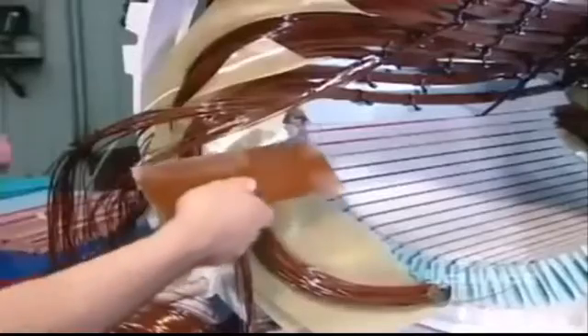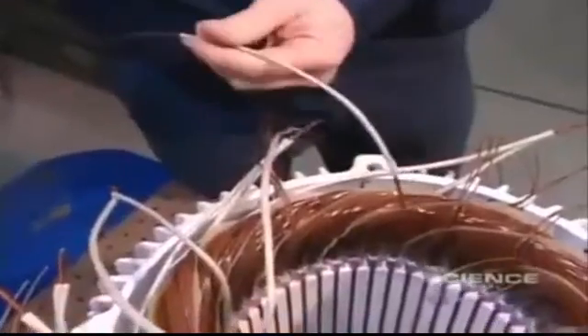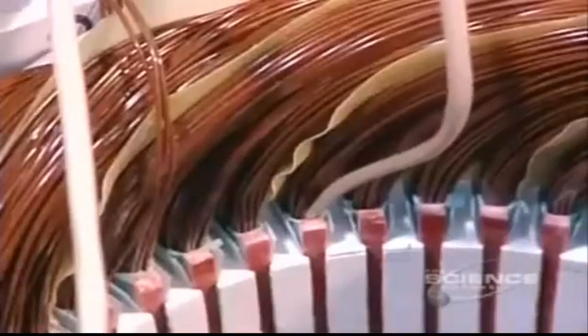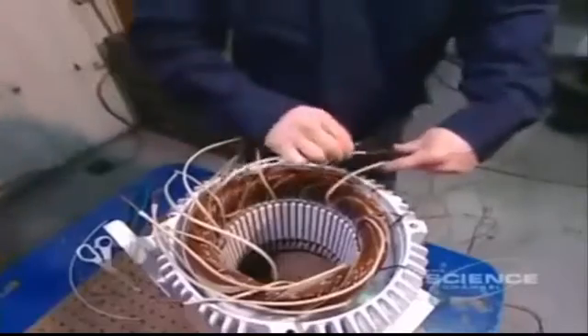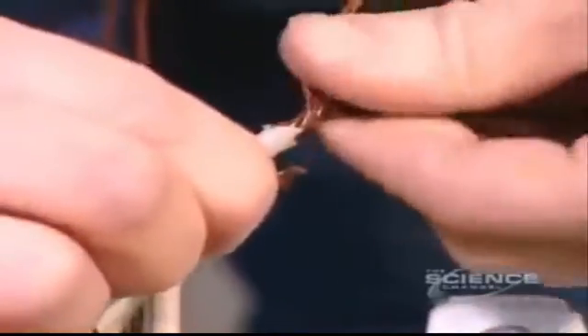Fiberglass wedges are inserted, locking the coils inside the slots. Once all the coils are inserted and insulated, workers begin preparing the connection. They slip an acrylic insulation sleeve over both ends of each coil — 13 coils, 26 ends.